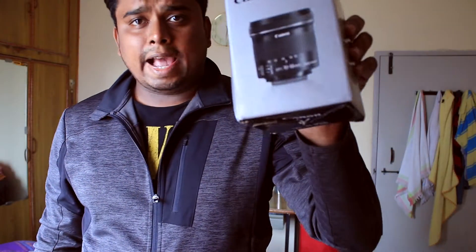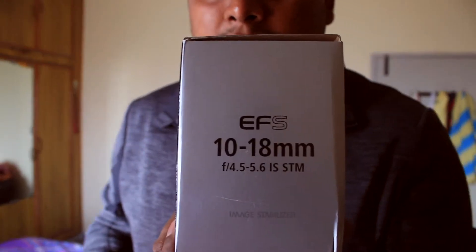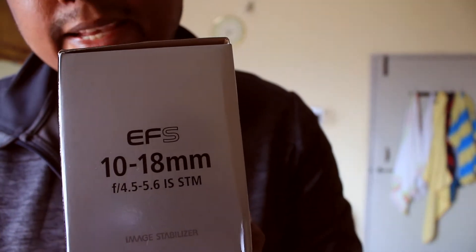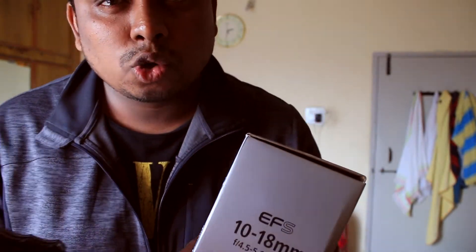This is the actual box in which the lens comes in. It's an EF-S lens, which means it's made for APS-C cameras. It's 10-18mm f4.5 to 5.6 IS-STM — IS is for image stabilization and STM is something to do with the autofocus.